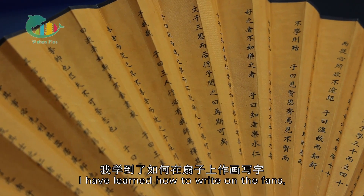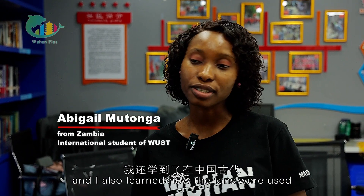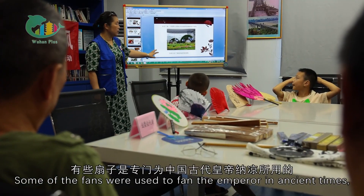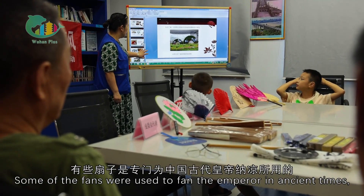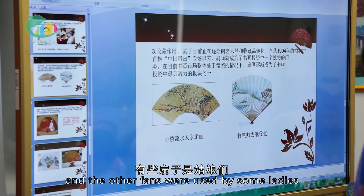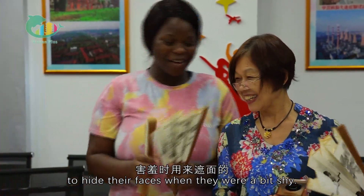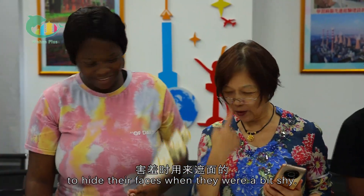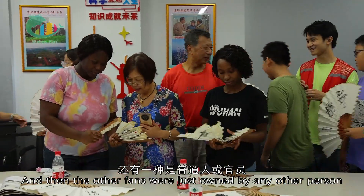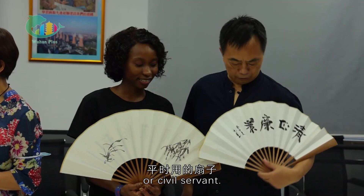I've learned how to write on the fans, and I've also learned how the fans were used in ancient times. Some of the fans were used to fund the empire in the dynasty, and other fans were used by ladies to hide themselves from other people because they were a bit shy. Other fans were just owned by civil servants.